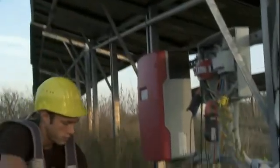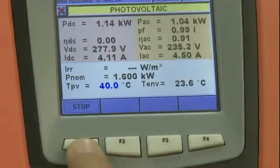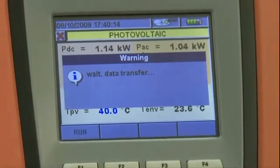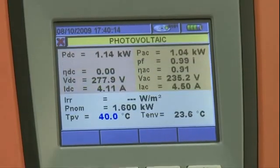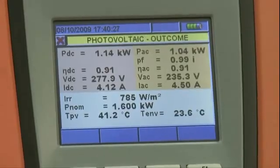Then you may connect the remote unit to Solar 300 AN again, stop recording, and wait for the main unit to download all data from the memory on the remote unit. The instrument automatically shows the data relevant to the system, displaying the values of the electric and environmental quantities corresponding to the maximum efficiency point detected.